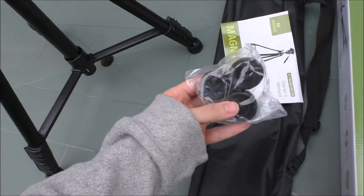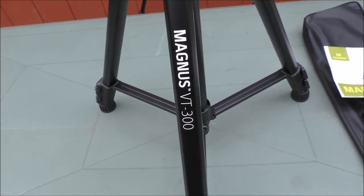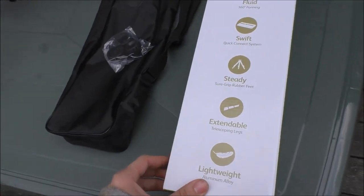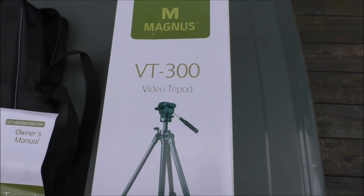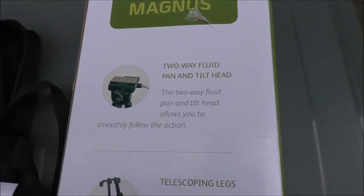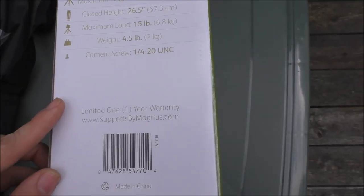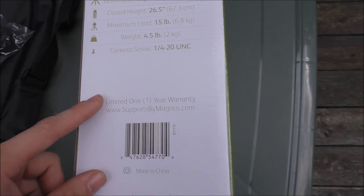It comes with a carrying bag, replacement feet, and of course the instructions. You can carry on to see what the model is — there she is. This is a video tripod. Let's look at the features so you guys can see. Quick release tab, replacement feet, very easy to be portable. You can scan that QR code to see where you can get it. It also has a one-year limited warranty — not too bad for a great tripod.